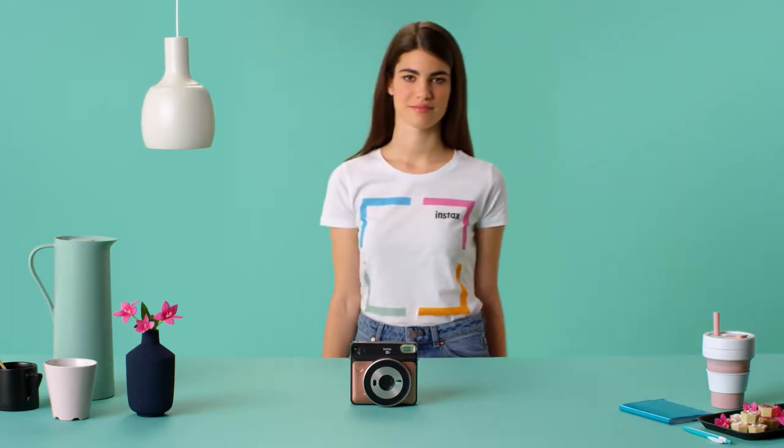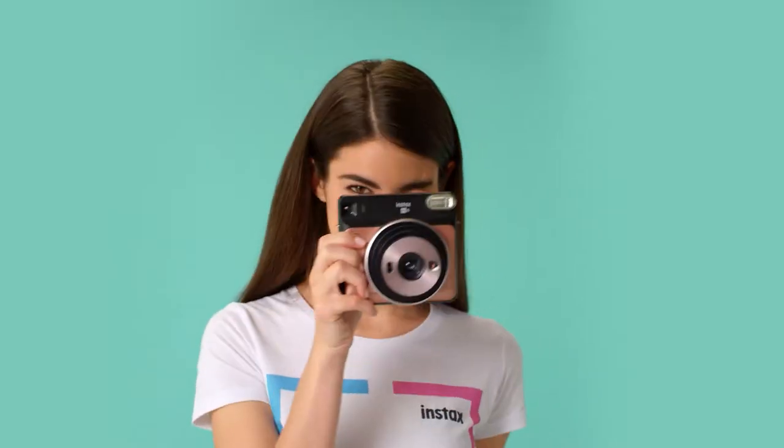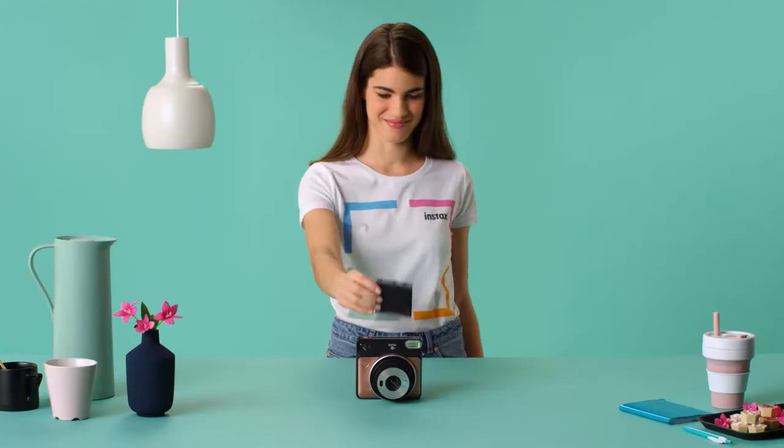This is the Instax Square SQ6. Modern, minimal and, well, magic really. It not only looks good, it makes all of your photos look good too.